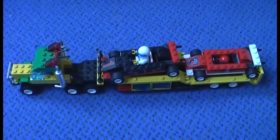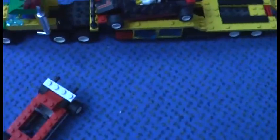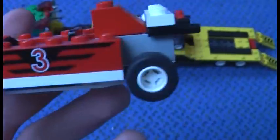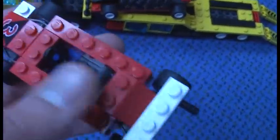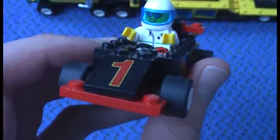Now let's check out the set. First up is the red racer. You can see the red helmet for the truck driver, which is extra, and the printed number three — as I mentioned, there are no stickers. Here's the engine, the exhaust pipes, the seat, steering wheel, and the tires. It's the same as in the Power Pit Stop set, which I reviewed a while back.